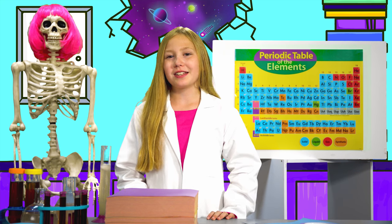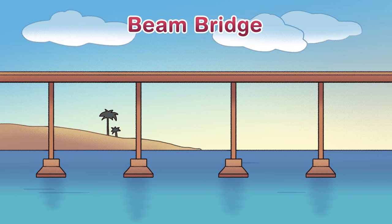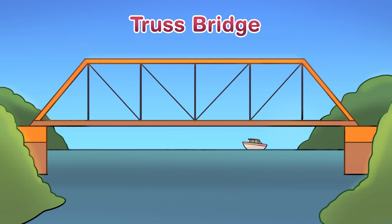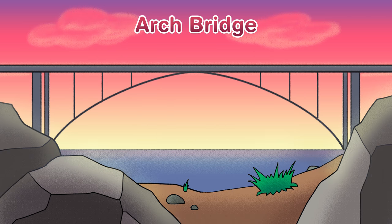Beam bridges, made of horizontal beams supported by piers at each end. Truss bridges, made from a combination of triangles made of steel. Arch bridges, that are made up of arches supporting the bridge, that are naturally strong due to their shape.